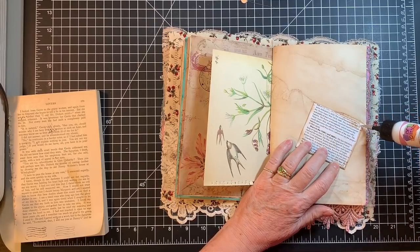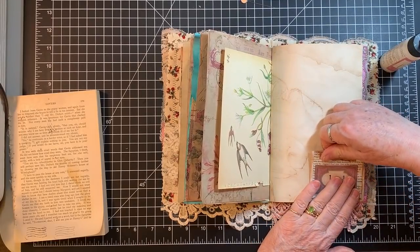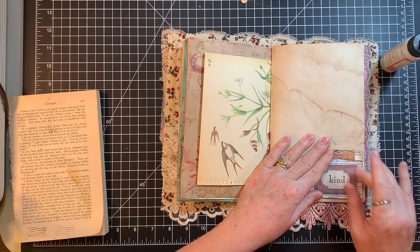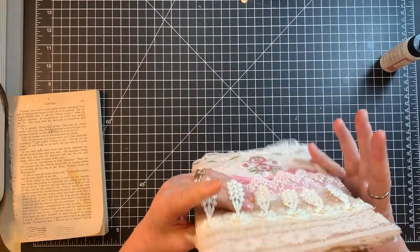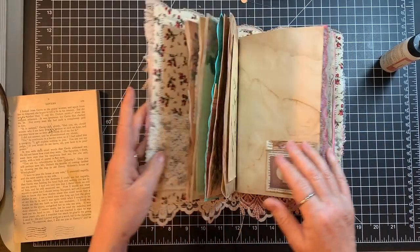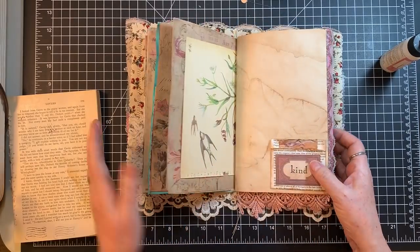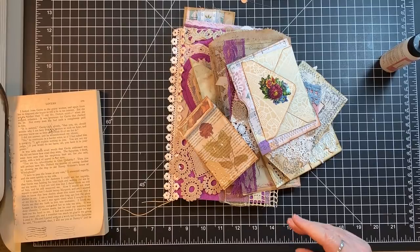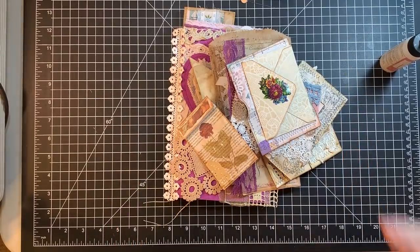I'm going to do the same thing with the other book, because then I can make good decisions about where I'm putting the ephemera I've made. I think that is plenty of stuff — it's getting nice and round, and once we start filling the pockets full it'll get nice and round. Love it so far! So now we have this that we don't even have to decide which journal it's going in.